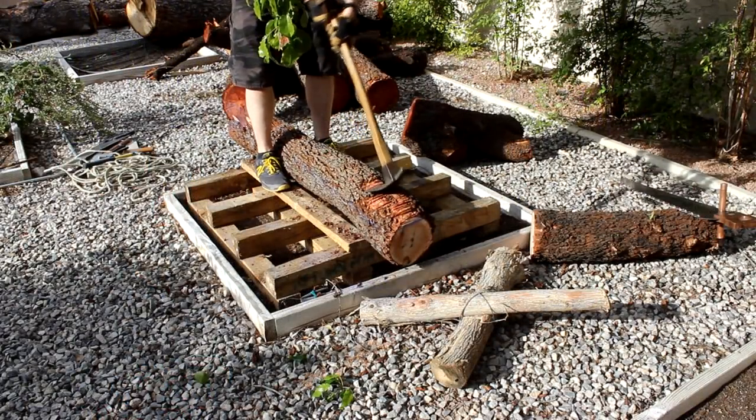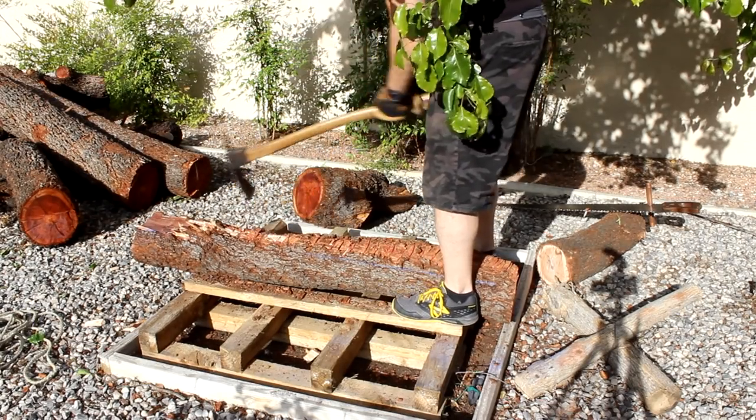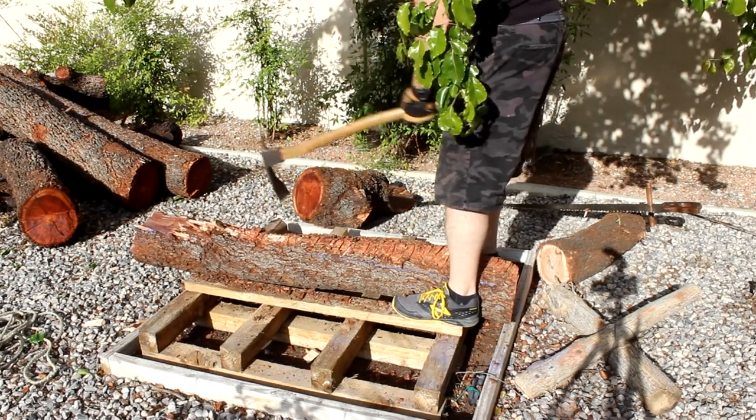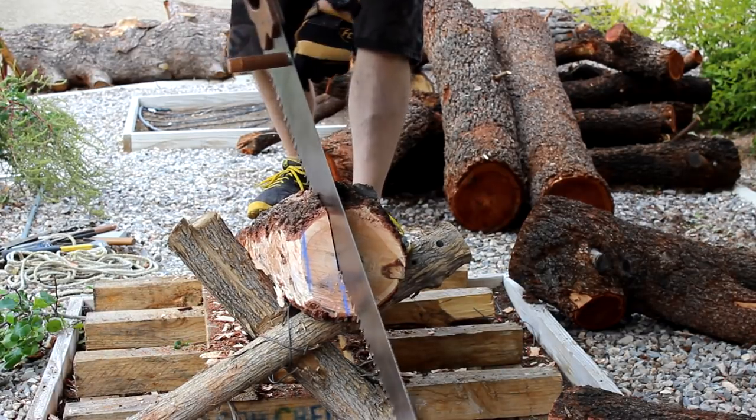I have an adze, so I thought it'd be fun to try and flatten the top with it. And I almost made it flat. For reference, I snapped a chalk line around the log — you can kind of see it there in the front.